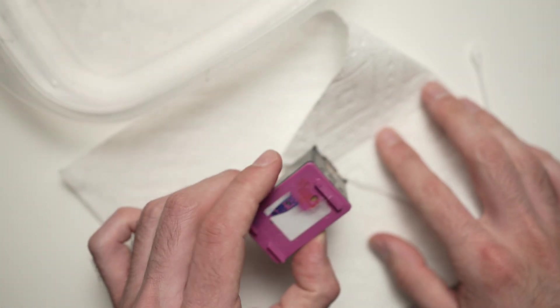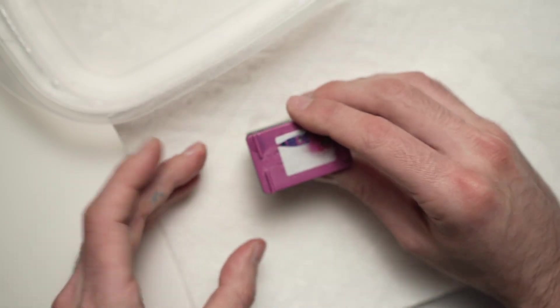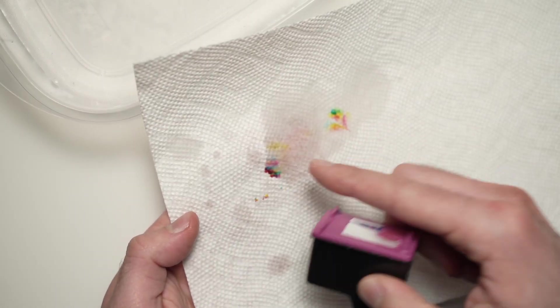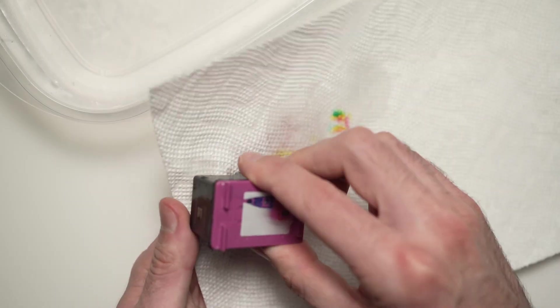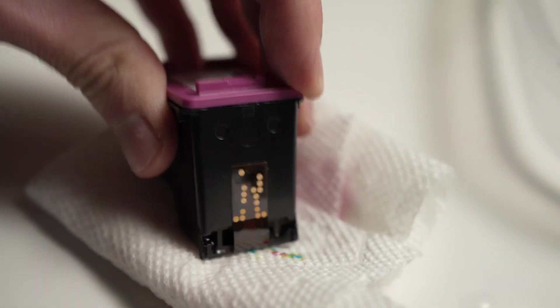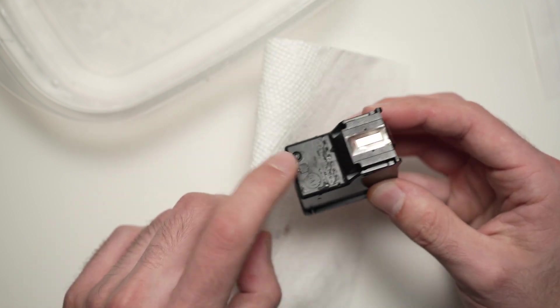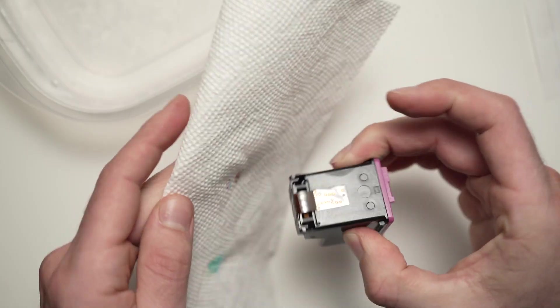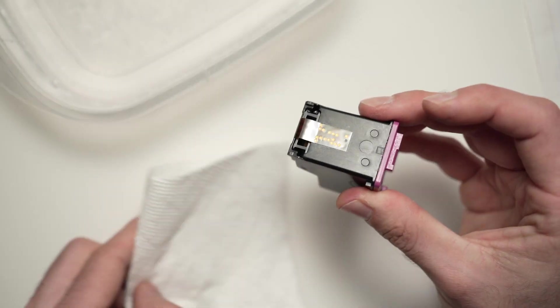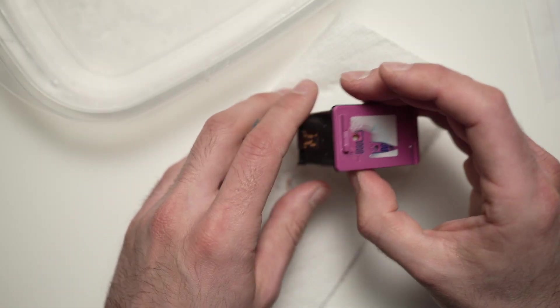Once you're done, take it out. Take your paper towel and dab it — by dabbing, I mean just pressing the cartridge on the paper just to dry it. It's normal that the color will leak like so. After dabbing it 10 to 20 times, you should be fine. Just make sure that everything is dried. Dry everything — the contacts too. They should not have water on them. Now you can insert it back and try your cartridge.